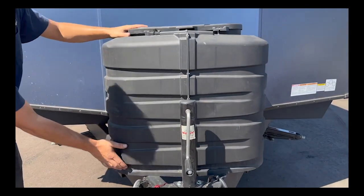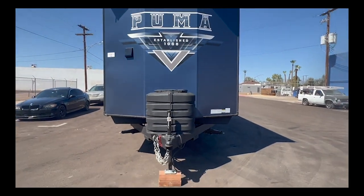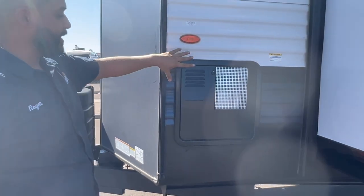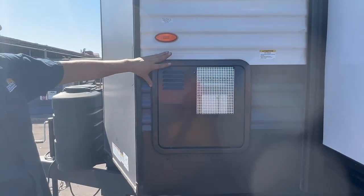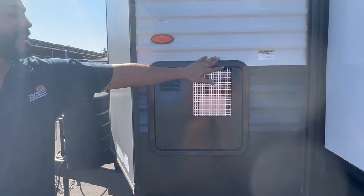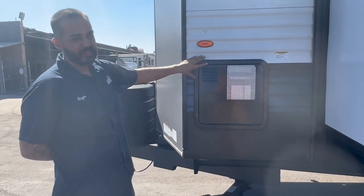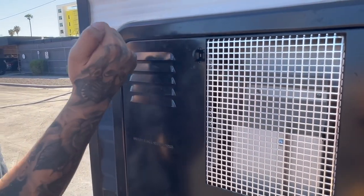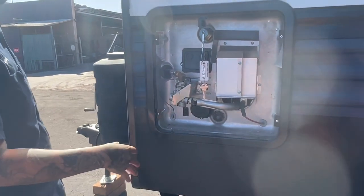We do have access to the rear hot water heater. In most cases you won't need to be back here — the only reason you would is if you call us and we ask you to access the back of the hot water heater. I'll show you how to remove the panel just in case. There's a thumb lock here — press straight and give it a quick tap, and there it is. There's not much in here, just a quick overview.